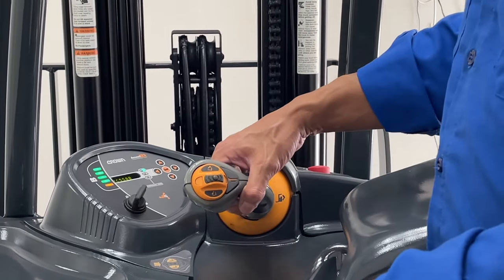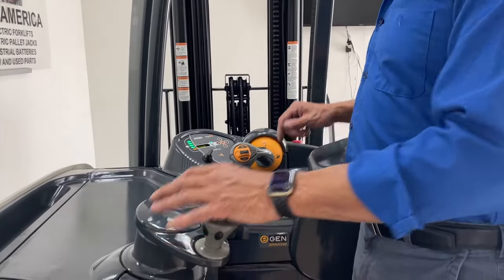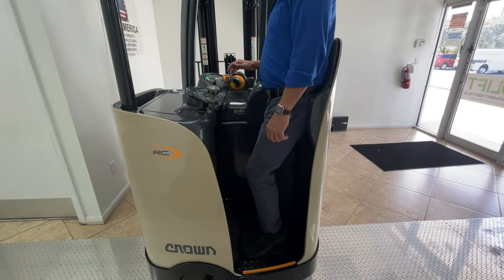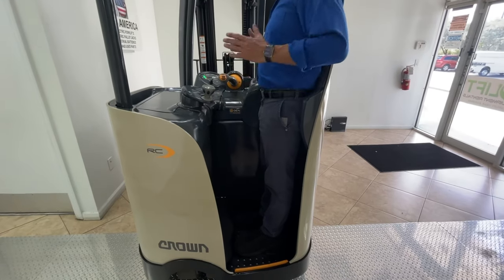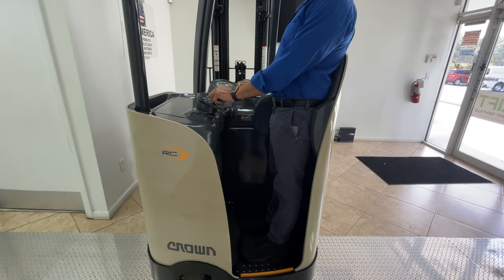So we want to get the forks off the ground slightly. If I try to move it now without cycling my feet, it's not going to go anywhere — it's telling me left foot. If I do the left foot alone, it's not going to go anywhere either. It's going to say right foot. So I have to cycle both feet and then have them both planted in a good position, and then I'm ready to move forward or reverse.